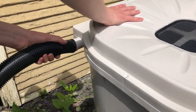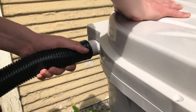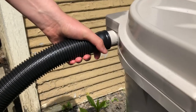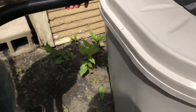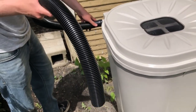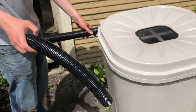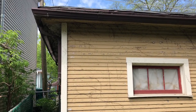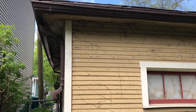We've got our overflow hose and we're attaching it here — that's nice and secure. If we had a second rain barrel, we could have this hose feeding into that. We don't have that right now but might in the future; for now it's just going to allow any overflow to go away from the garage.